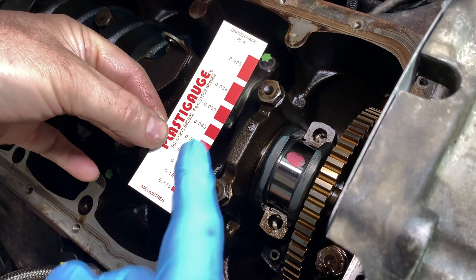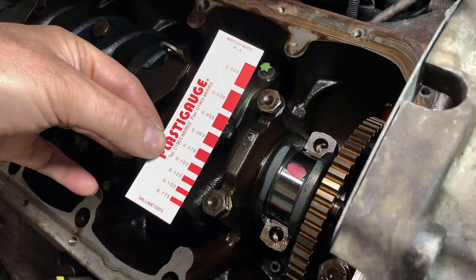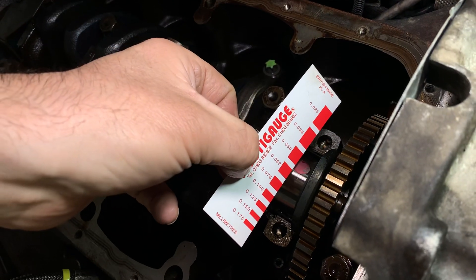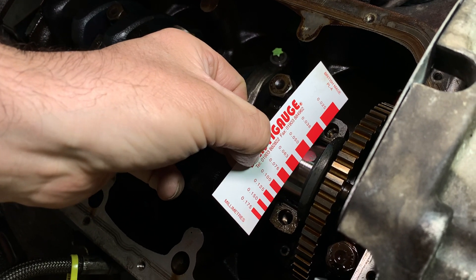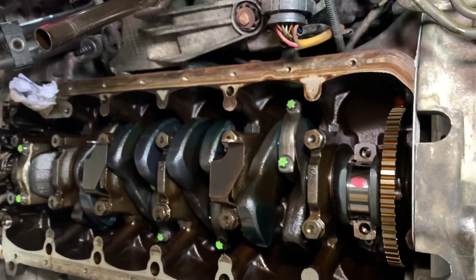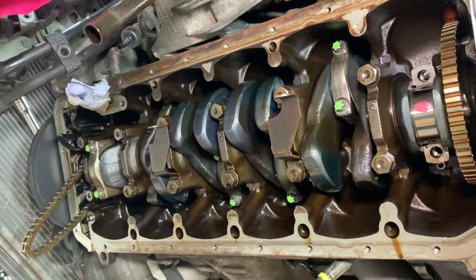You use a plastic gauge measuring card to work out what clearance you've got — lots of red blocks, with tighter clearance at the top and looser ones at the bottom. The numbers on the left are measurement values in millimetres. The BMW tolerance is 0.03 to 0.07mm. On this one it's coming out at 0.05, which is right in the middle of the tolerance range, and yours have been extremely consistent — all of them at 0.05.